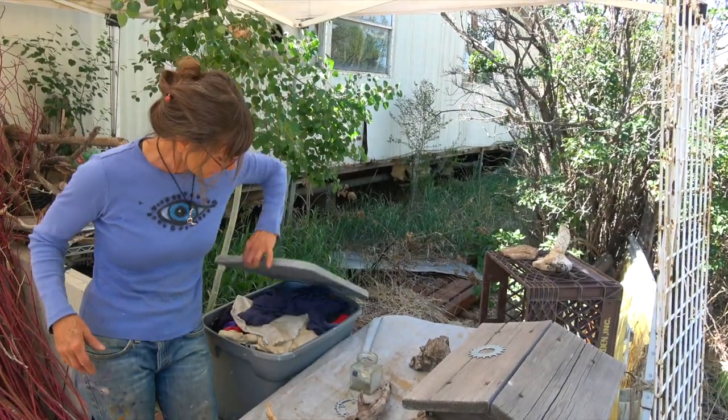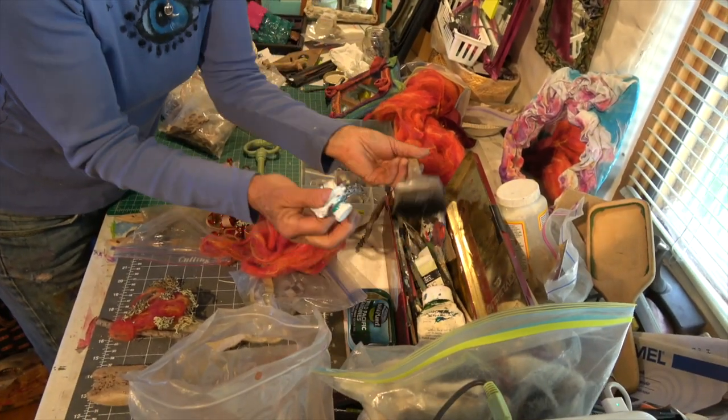I have boxes of fabrics, some cholla cactus, old cell phones — anything and everything that just comes to mind.